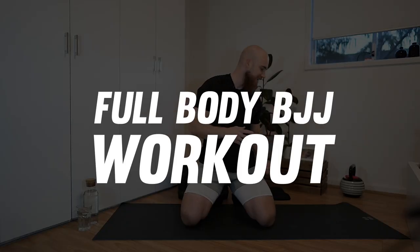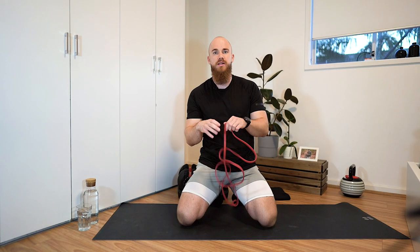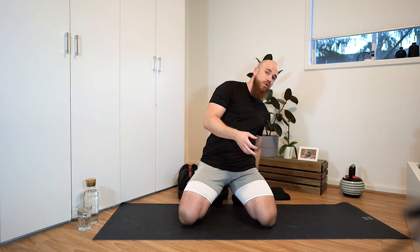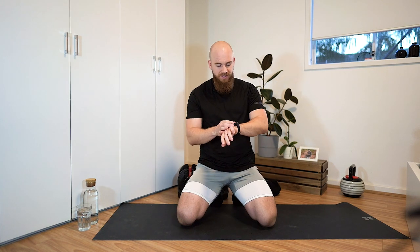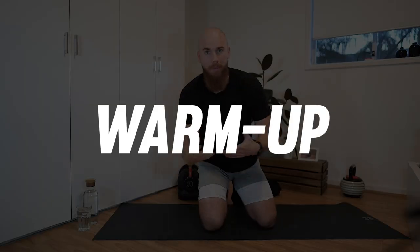Welcome to this full body workout. You will at least need one of these resistance bands, these loop bands, for today's workout. If you have free weights like dumbbells or kettlebells, that's awesome. You might also want to grab a towel — I'll explain more about why a little bit later. If you have a fitness tracker, start it. Let's get into our warmup and mobility drills.